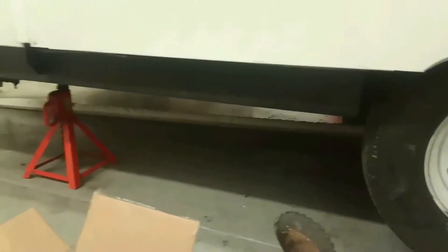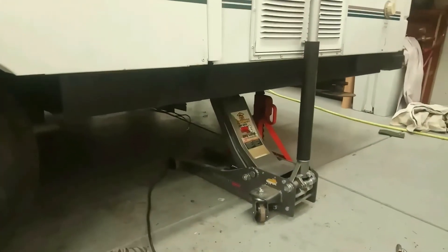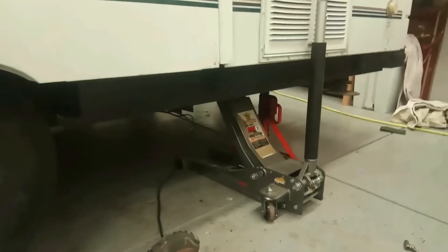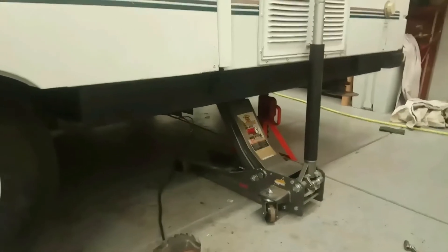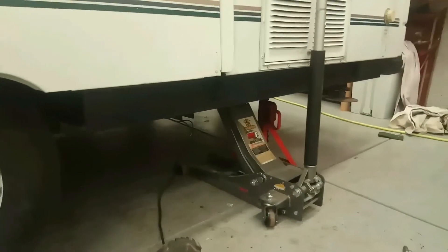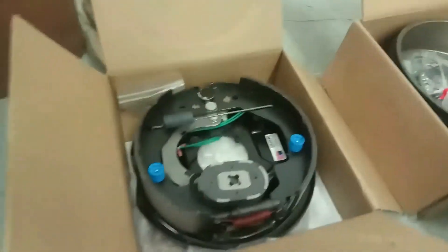One thing I will always caution people on: please use good strong jacks and jack stands. I actually had a cheap CJ7 I was restoring in my younger days, and had a cheap jack stand collapse while I was underneath it. I got out of there probably not a hundredth of a second to spare as I scooted out as fast as I could before it pushed down on me.